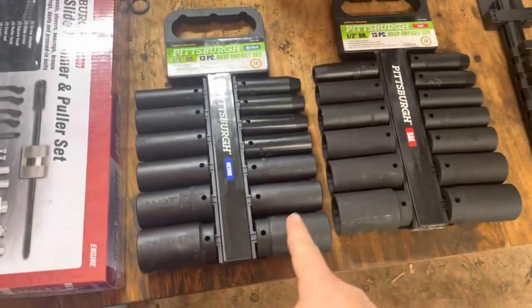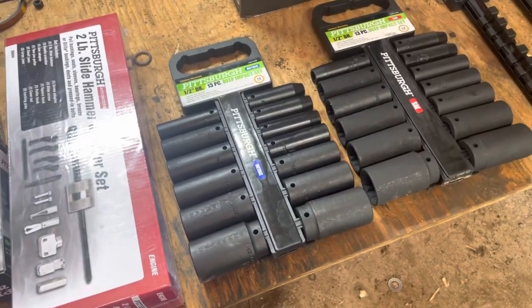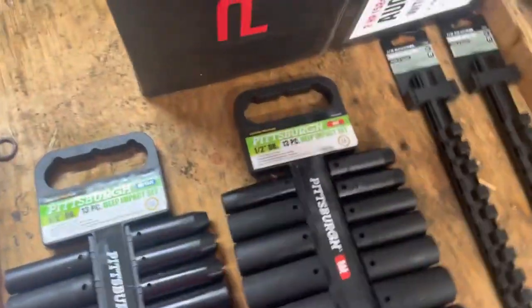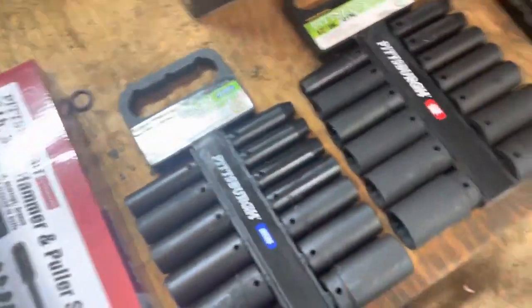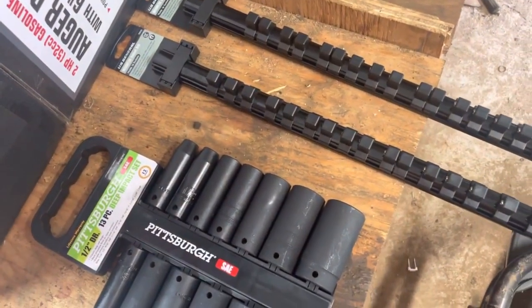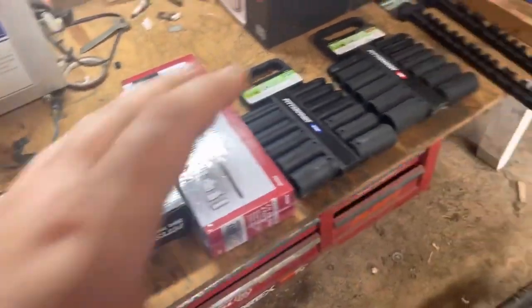This is what I really went after — metric and standard sockets. I had impact sockets but they only went up to three-quarter inch. Everybody swears by these Pittsburgh ones, so I bought both the metric and the standard sets because I needed some bigger sizes. I also bought these magnetic rails, which are going to go on the top of my tool cart to keep everything organized.